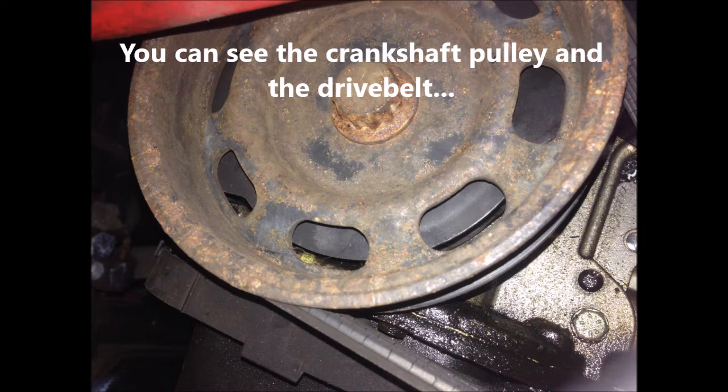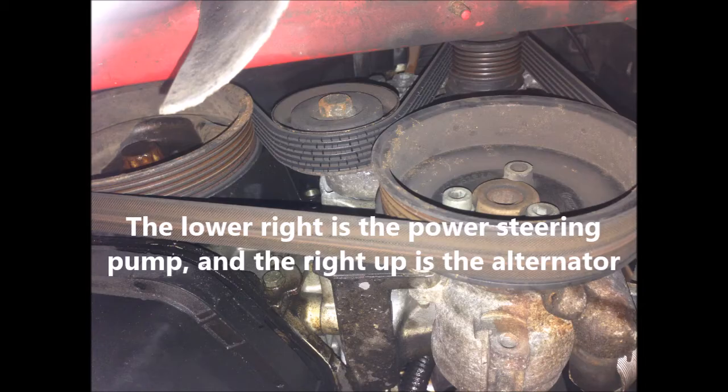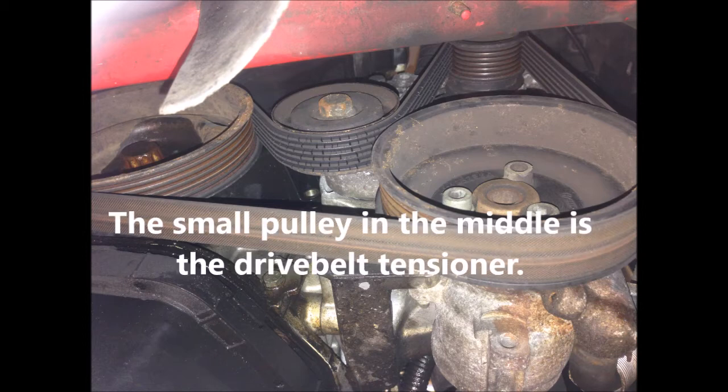Now you can see the crankshaft pulley and the drive belt. In this photo, you can see the lower right is the power steering pump pulley, and the upper right is the alternator. The small pulley in the middle is the drive belt tensioner.